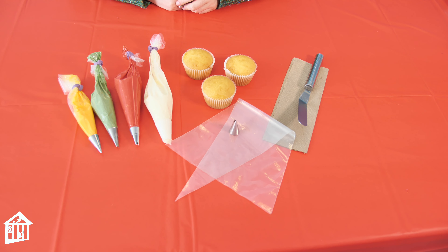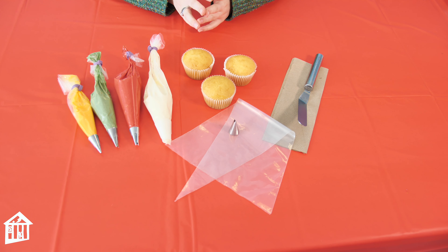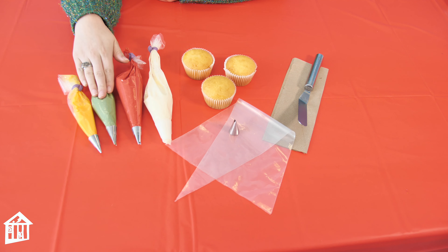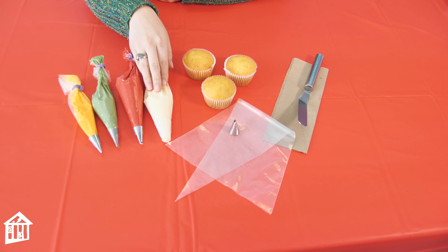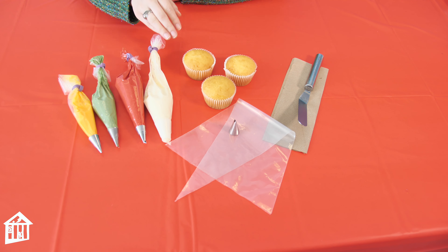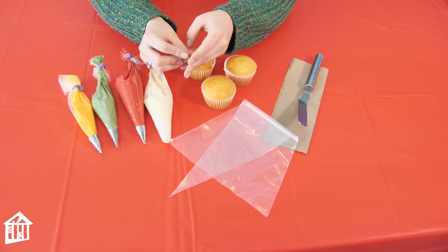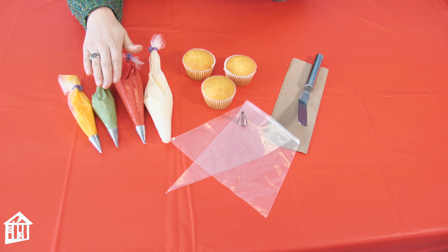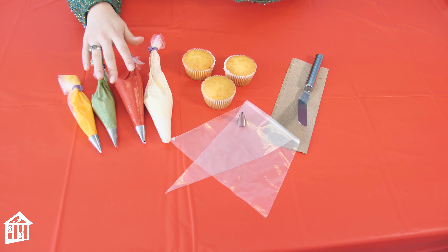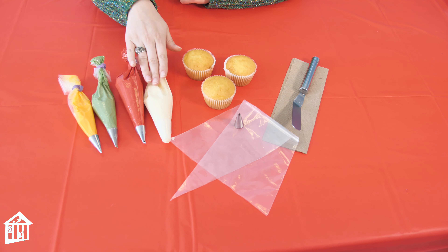What you'll need to make your poinsettia cupcakes are cupcakes, and then for your buttercream we're going to need red, green, and yellow for the flowers. I'm going to use white as my base, like I used for the holiday wreath cupcakes. For your tips, all you're going to need is a leaf tip — it's open in the middle and has pointy edges. I'm going to use the leaf tip for both the red and the green buttercream, put it inside my piping bag, and then use the offset spatula to smooth out the white buttercream.